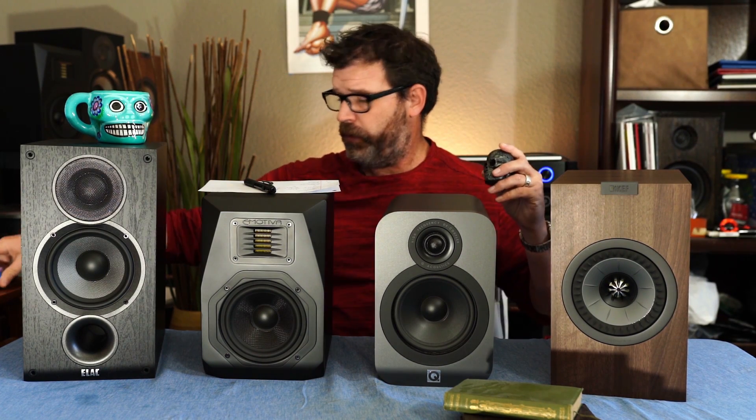I actually did videos when I was on vacation for my anniversary. I got this coffee mug down in Mexico — my Mexican coffee mug. We also have prize trophies that we're going to bestow on all of these.